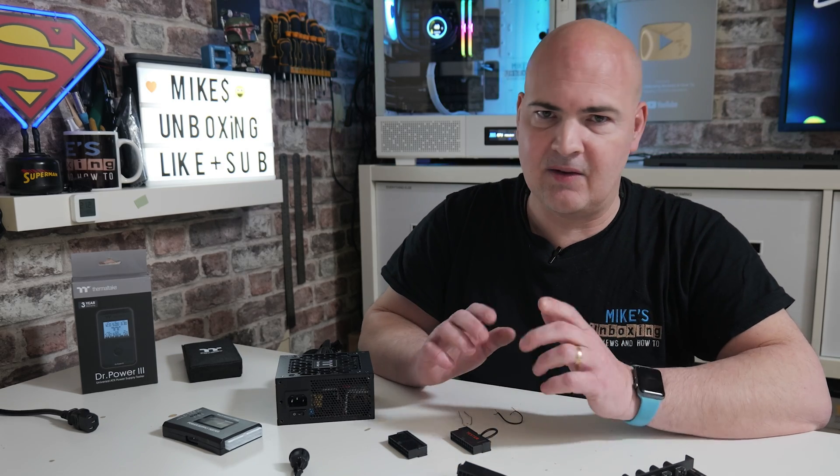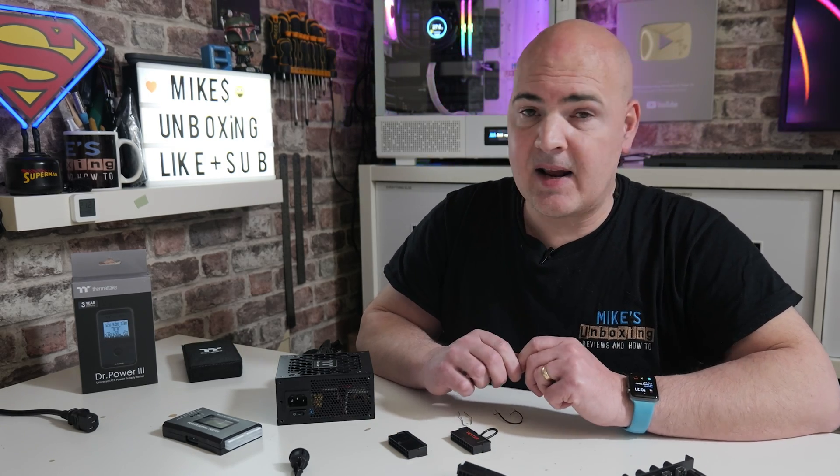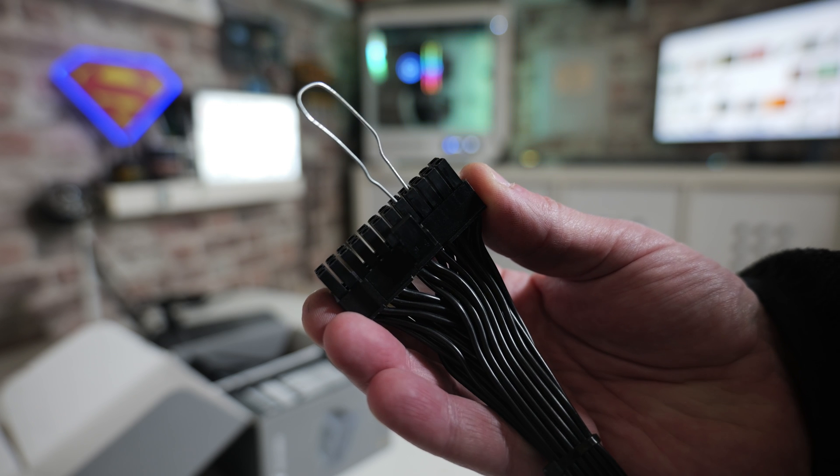So if you've got a power supply, got your PC, got it all connected up and for some reason you press the power button and you've got nothing at all. There are a lot of things you can check, but some of the simple things — obviously make sure your power cord is plugged in, the power supply is switched on, and also turned on at the mains. If you're pretty much sure all of that is done but you're still getting absolutely nothing, you can actually test your power supply in a very basic way just by bridging some of the pins on the main 24-pin connector.